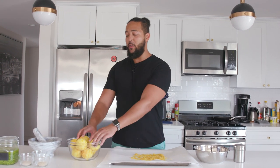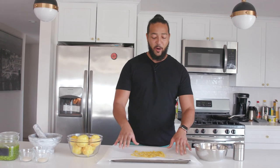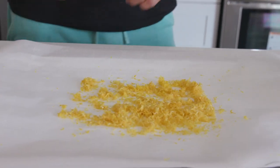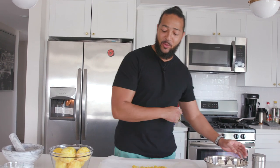I have zested all of our lemons — don't throw these away because we're gonna use them later for our lemonade. I've got all the lemon zest on the parchment paper on the baking sheet. The oven is on its lowest setting, which is 170 degrees — if your oven can go lower, even better. These are gonna go in at 170 for about 30 minutes. We're not burning or cooking them, we're just trying to dry them out so we can combine them with our other spices and put them in a shaker.